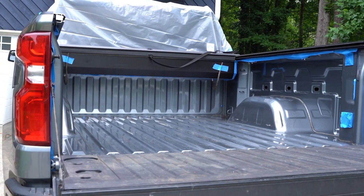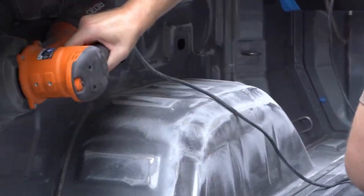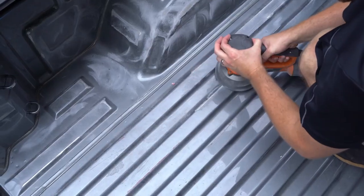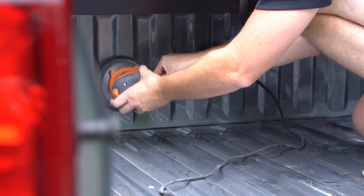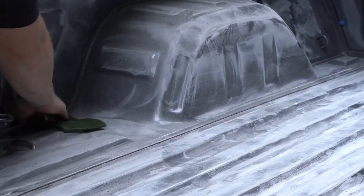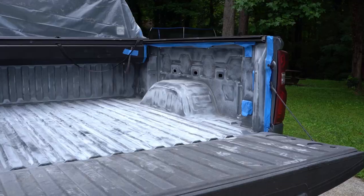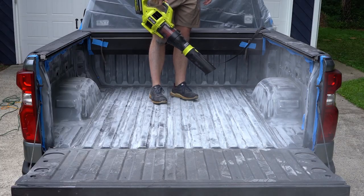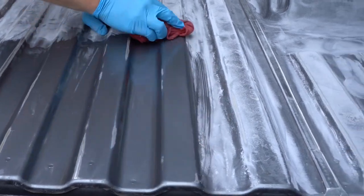For Herculiner to properly adhere, you'll need to sand the bed until the glossy top coat is removed. We recommend a mouse or orbital sander with no higher than 100 grit sandpaper. To quickly accomplish this, use the included scuff pad to get any areas the sander couldn't reach. Wipe the bed down again with xylene or acetone.